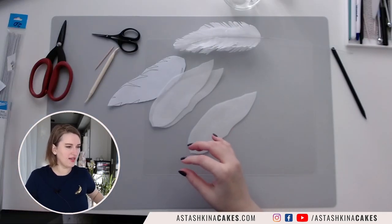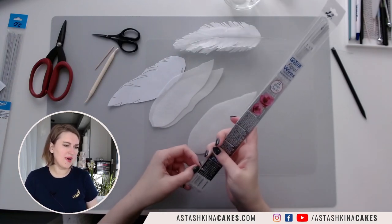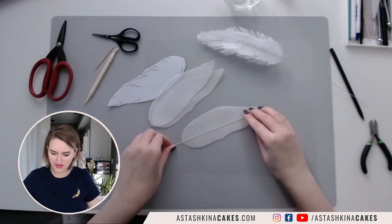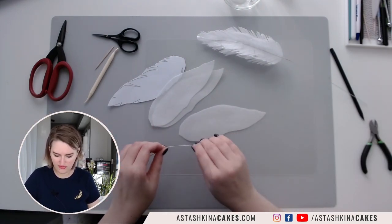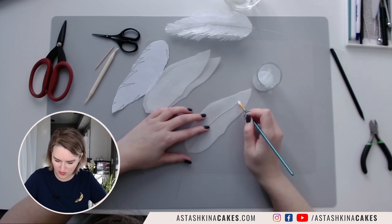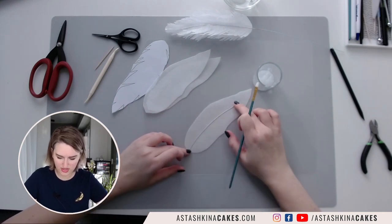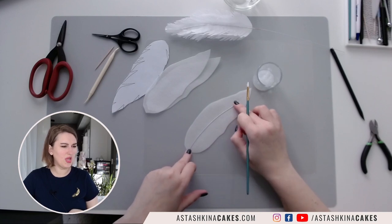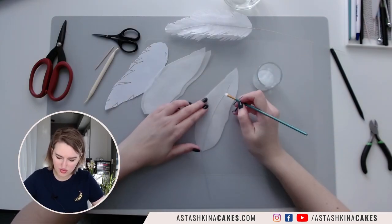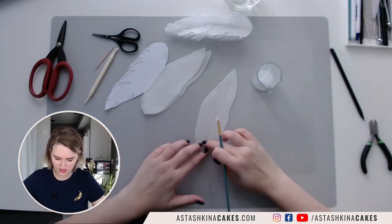Then I'm going to take one piece of 22 gauge wire. I'm using white wire because my feathers are white and my wafer paper is white. I'm going to cut it and then shape it to my feather — I want my wire to be somewhere in the middle. I'll brush it with wafer paper glue on top and on the bottom first, then press it down and hold for a second to make sure that my wire will hold its shape. I'm applying a little bit more wafer paper glue to make sure my wire is attached, pressing it down.